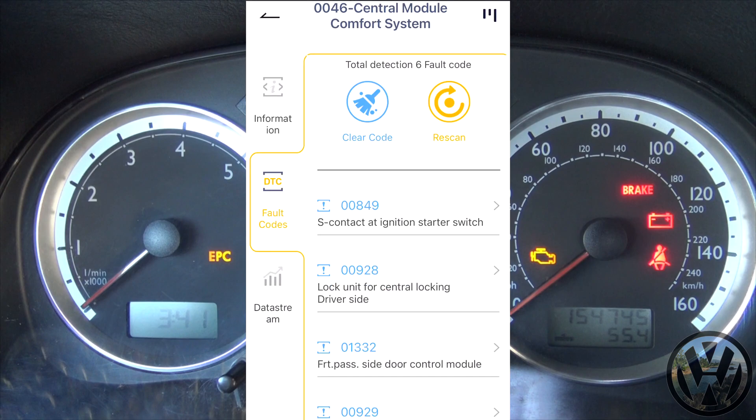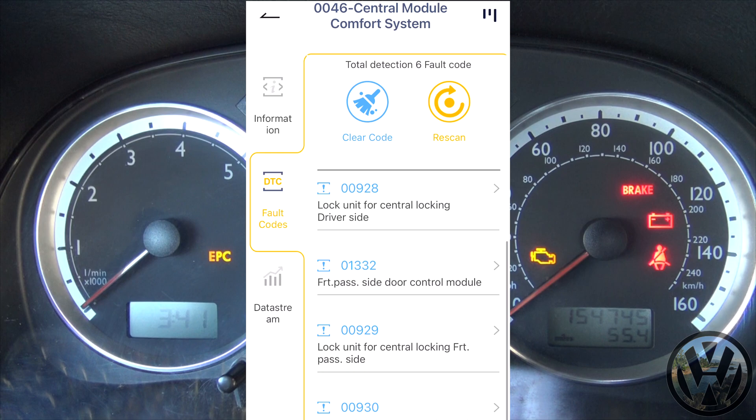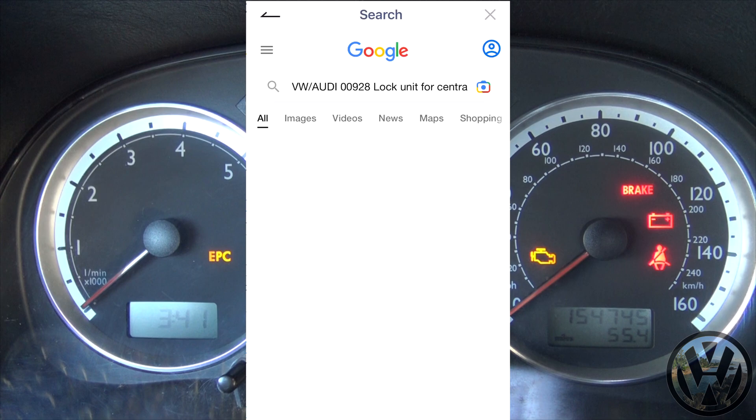Now that I have briefly scanned over all the codes, there may be some old codes from previously when I was fixing the Jetta. However, the central module comfort system has multiple codes for the door lock actuators, which I do have a problem with — so it's cool to see confirmation that there is an issue with my locking system.